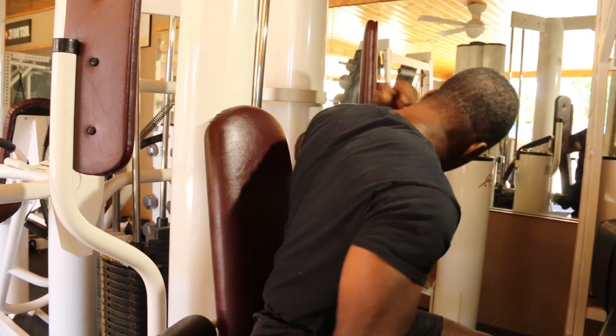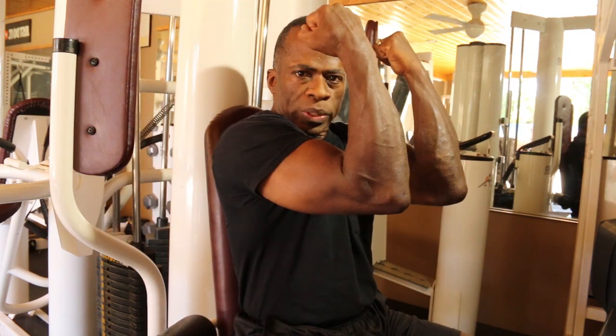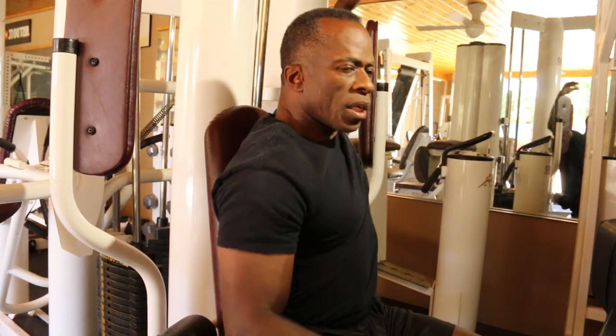60 seconds rest, and then we're going to start our second set. Set number one should have been pretty easy for you. Set number two, I'm going to bump up the weight a little bit to make it harder — it should be about an eight to ten rep maximum. I'm also going to show you a variation of this exercise: some people do it with elbows, some with arms straight, which allows a little more contraction. Set number two, different hand position.